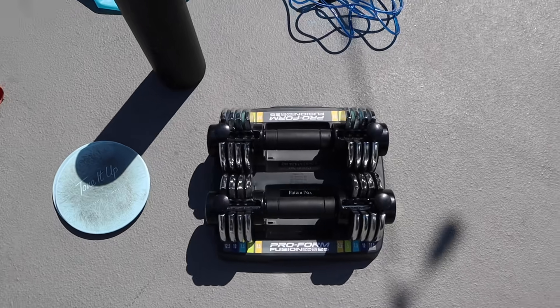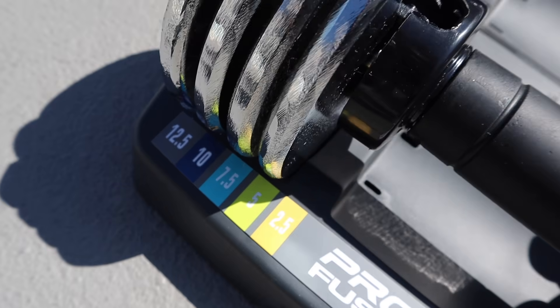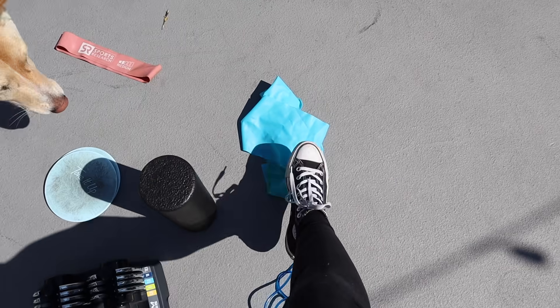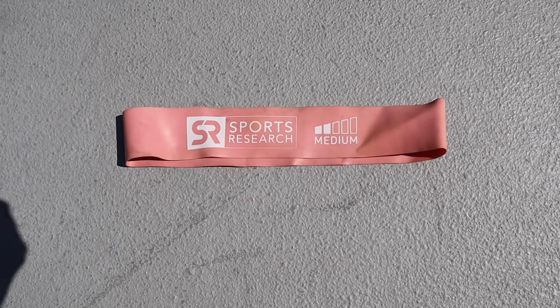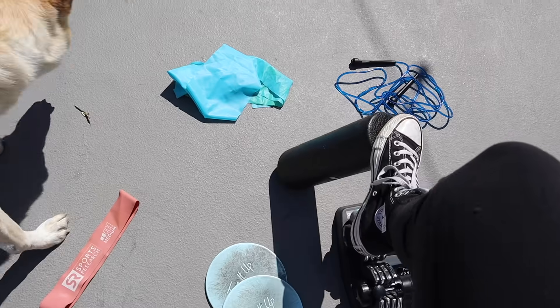I wear flat shoes so that my weight is distributed evenly on my foot when I'm lifting. I'm on my roof right now — I like to come out here especially during this time to get some sun and fresh air. This is everything I use: dumbbells from Walmart, a jump rope, a Sports Research resistance band, slide discs from Tone It Up, and my foam roller. Okay, let's start!